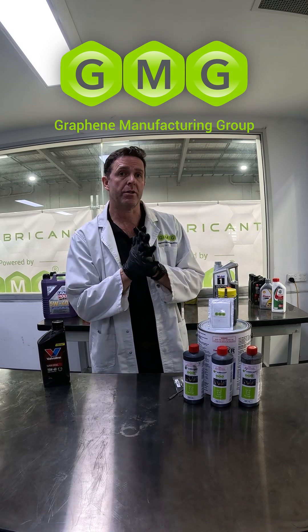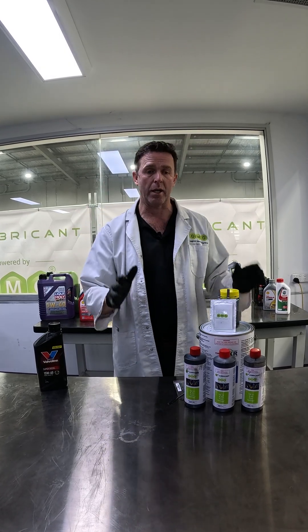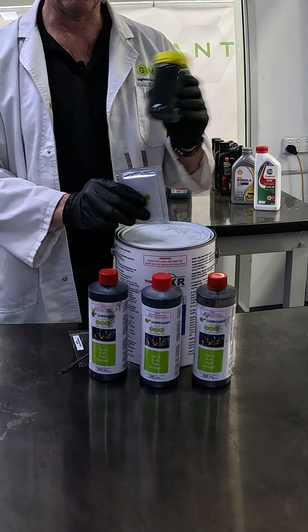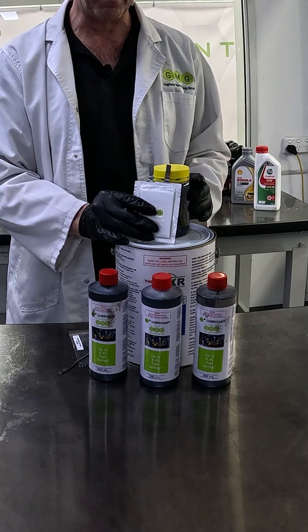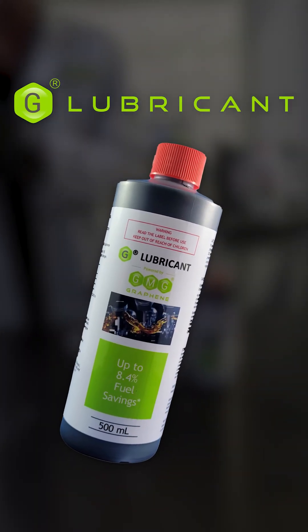Welcome to GMG. My name is Paul McIntosh, Chief Development Officer here, where I'm helping GMG get to market some of our amazing products such as Thermal XR Enhance, our coating, our Super G Lithium Iron Additive, our Graphene Aluminum Iron Battery, and our G Lubricant, which is the topic of today's demonstration.